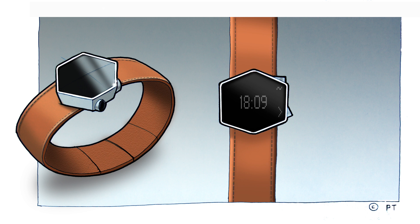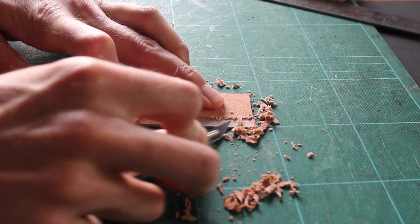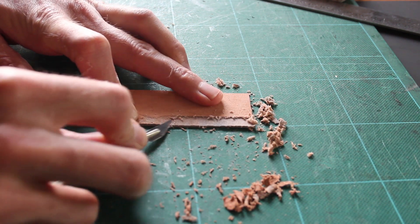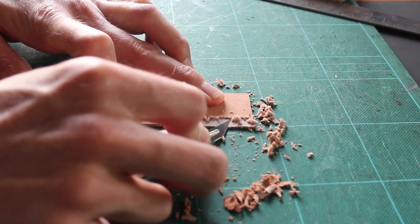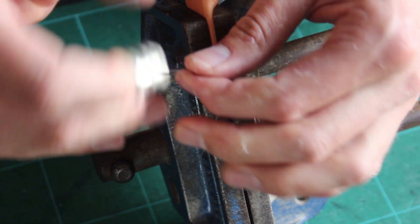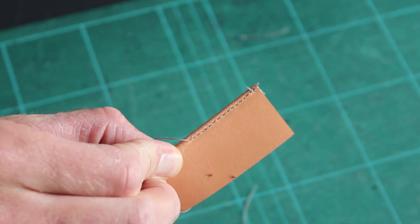I then decided to make a model of the design. I already had the leather for my strap, but it was too thick to get a nice edge, so I had to shave the edge down, fold it over, and stitch it. I was very happy with the result.